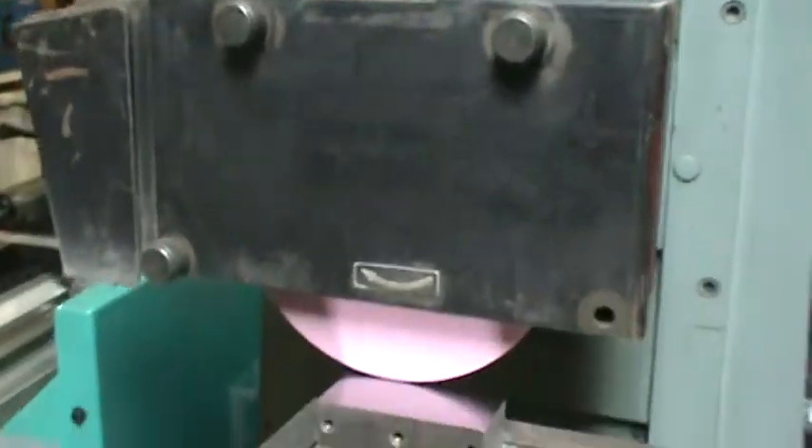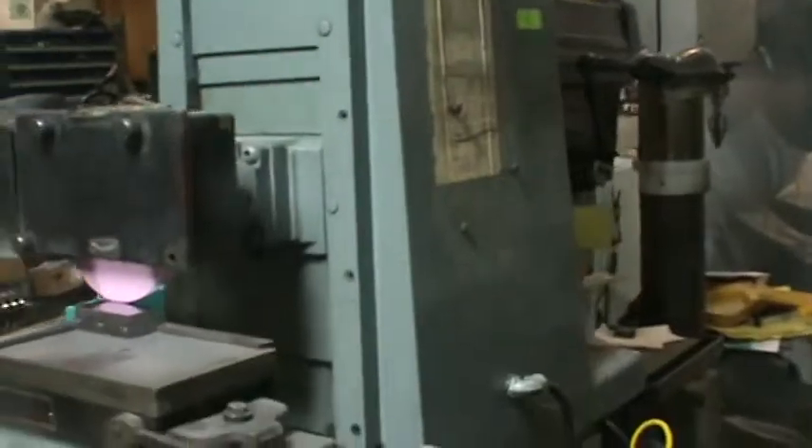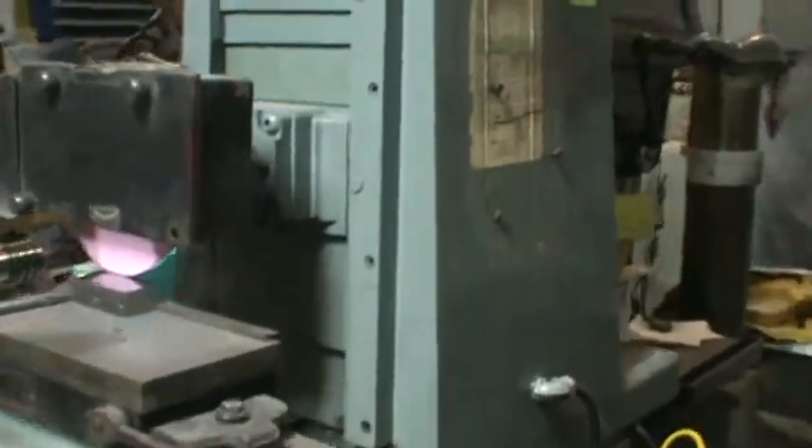I've never turned it off since I started. It is a nice running piece. I like these Brown and Sharp grinders — they're heavy duty. The column comes in and out, it's not like most grinders where the table goes in and out. On this one, all the weight is sitting down on the spindle and it's actually coming in and out.